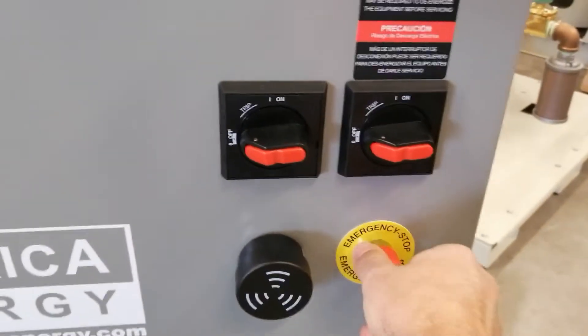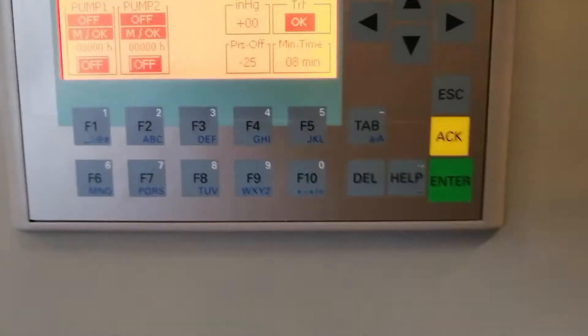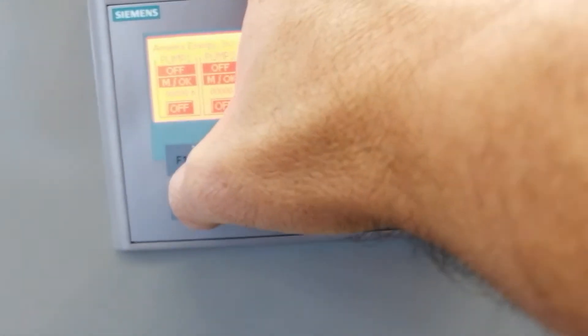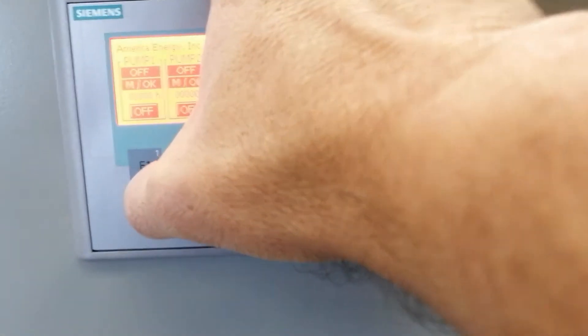Release the emergency stop button. The next step is to check the rotation for each motor. To do that, press F6 for pump number one and F7 for pump number two for more than two seconds.